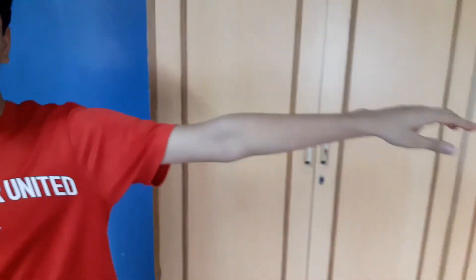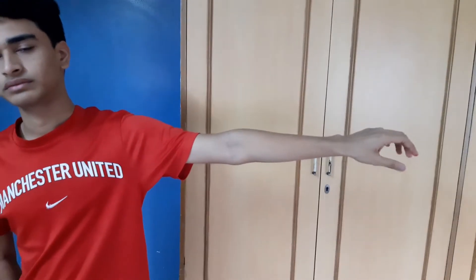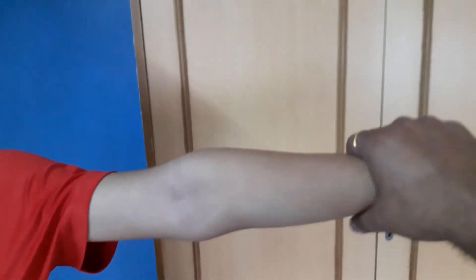Dear friends, as part of my Energy as a Medicine course, I will now teach something very unique. I am asking the subject here to raise his hands. I will try to push his arm down with full vigor, and he will resist me from pushing it down. Just see this experiment.